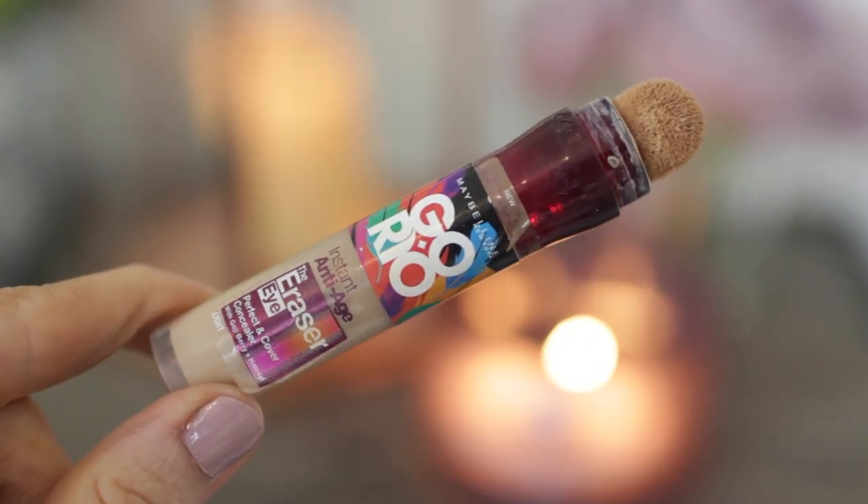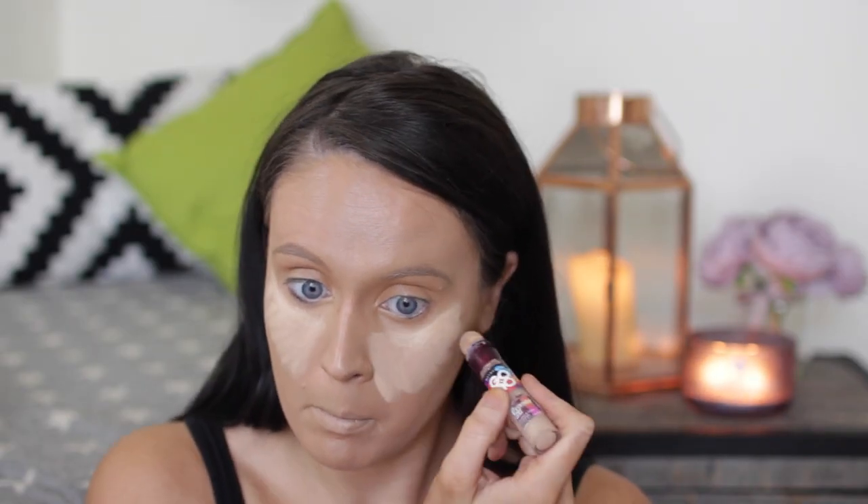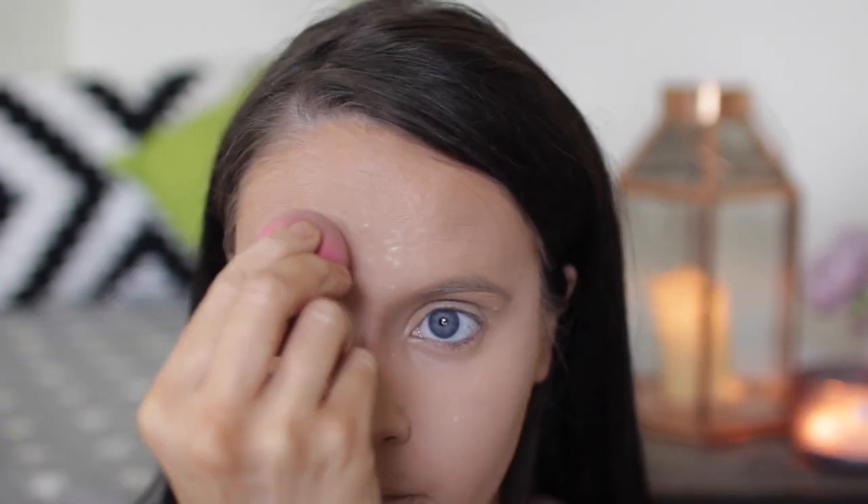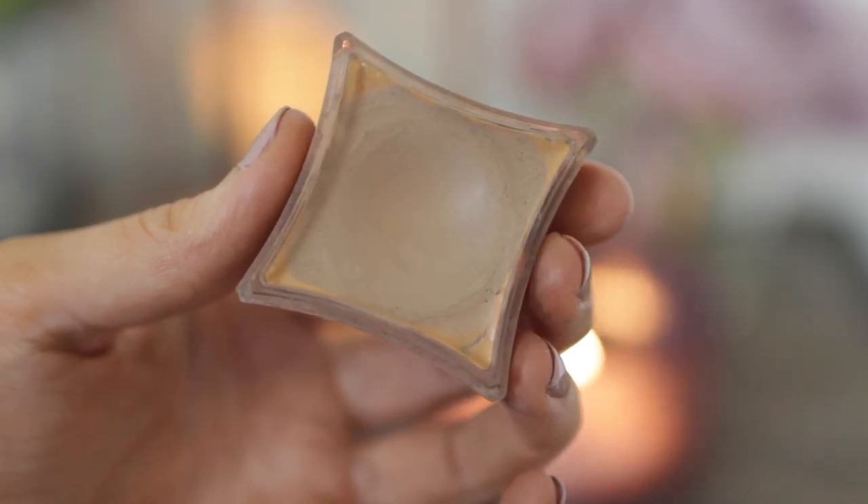Next I'm going in with a bit of highlighting using my Maybelline Go Rio Instant Anti-Age Eye Eraser — so good for concealing. I use it to lighten up my face in triangles underneath my eye, along my T-zone and down on my chin, then buff it out using my Beauty Blender. To keep that in place I'm using my Laura Mercier Translucent Blue Setting Powder applied with a Beauty Blender quite liberally — I'll brush it off later. Then I'm taking my Illamasqua Cream Pigment and applying it across the base of my eyelids to make sure my eyeshadow sticks in place.